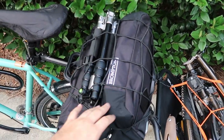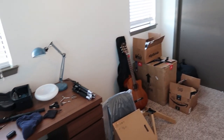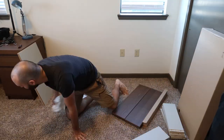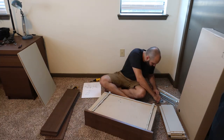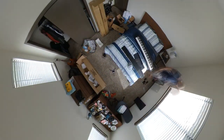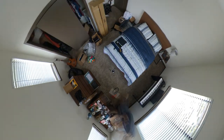With all of my stuff now in the new apartment, it was time to organize everything in my bedroom. That includes assembling some of the furniture still in boxes, such as my chair and my dresser, then organizing the room, reassembling the piano, storing my clothes, and finally finding the best place to store the bikes.